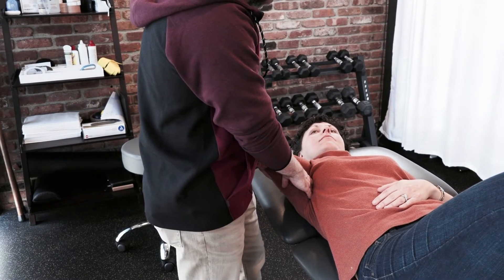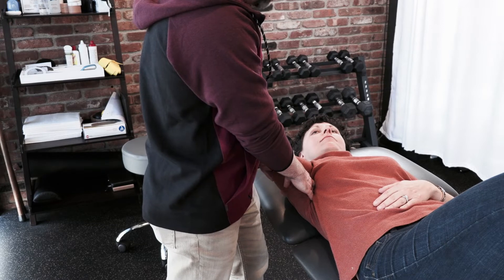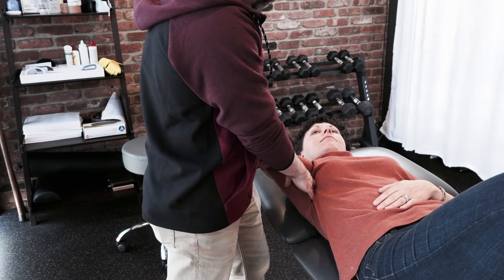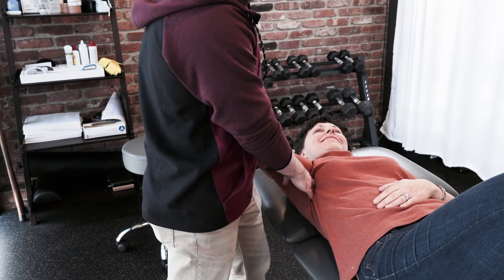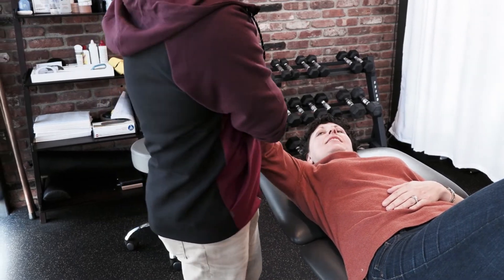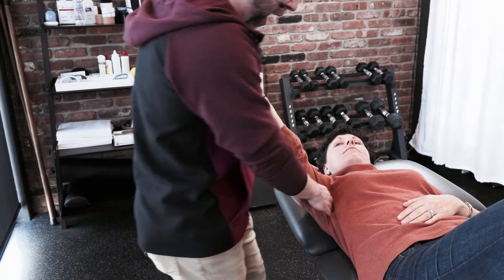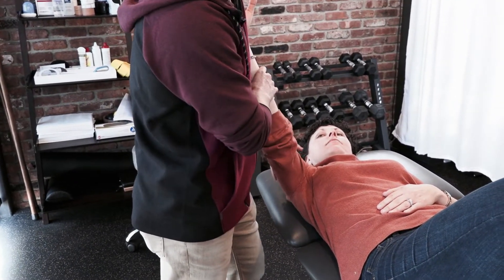Now we're on the muscle — I can look for tender spots. If I want more pressure rather than pushing harder, I'll ask Karen to slowly reach for the sky. As she actively reaches upward, it actually increases the pressure under my hands. I can do it this way in a cradle hold, or I can support the arm from underneath to make the technique more active where she has to hold the weight of the arm.